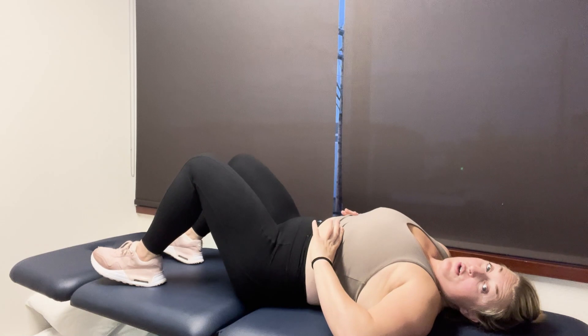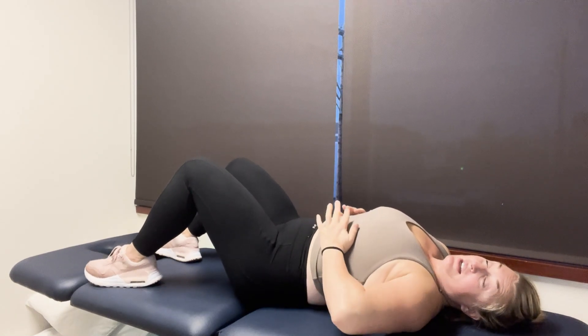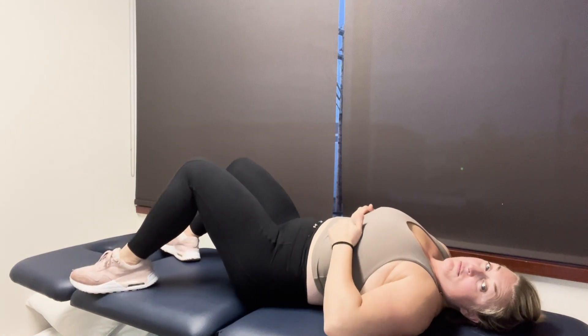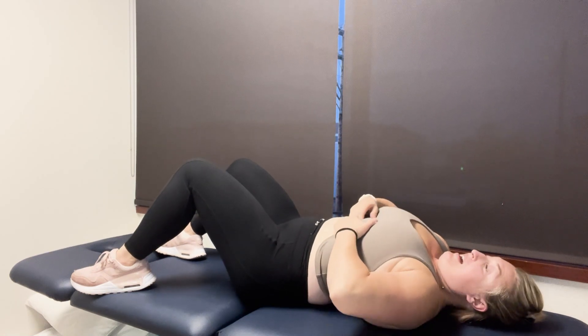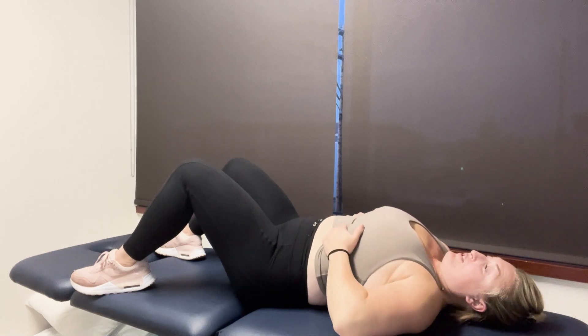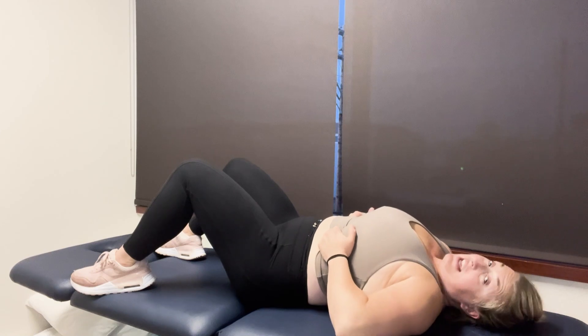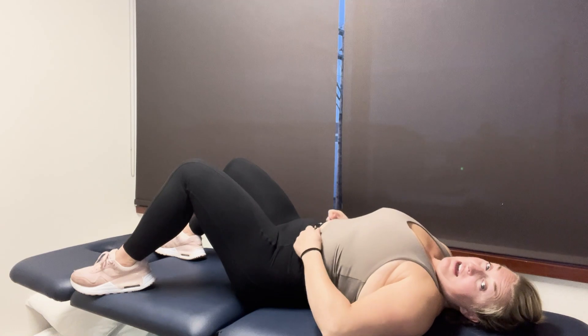So what does a hypopressive look like? I'm not going to go through the full low pressure routine in this video, but I am going to show you what a hypopressive looks like. When we start, in order to help stimulate the movement, you might want to dig underneath your rib cage a little bit, helping open up and free up your diaphragm — especially if your abdominals are tight, that can restrict the diaphragm expansion you can get. It can also restrict some of the rib movement that you can get.